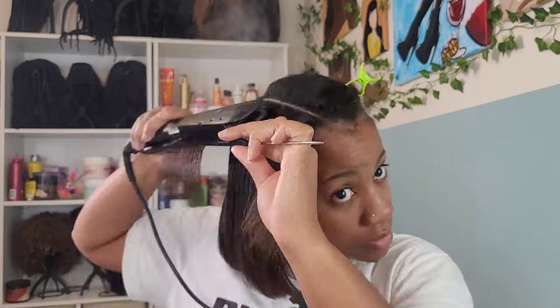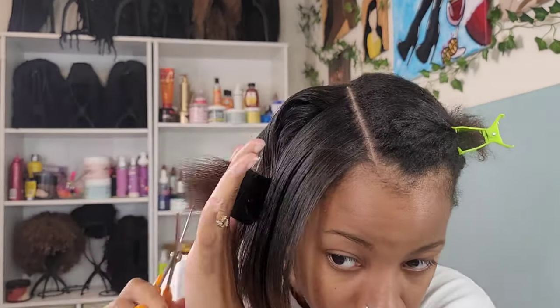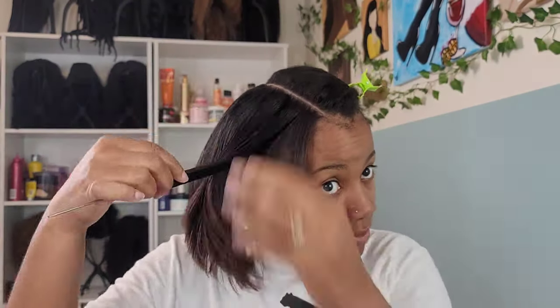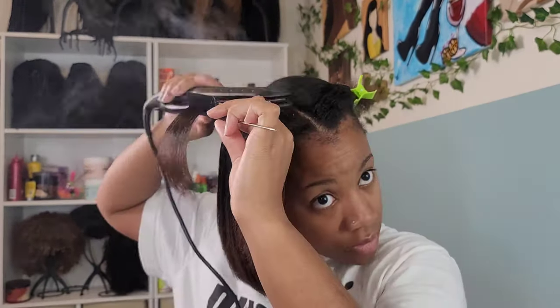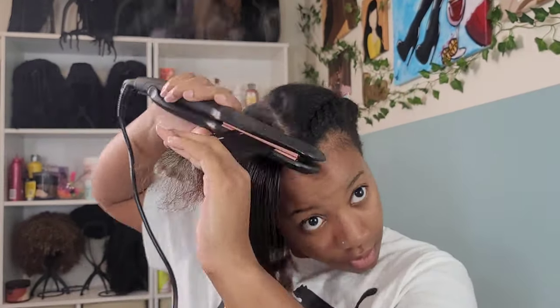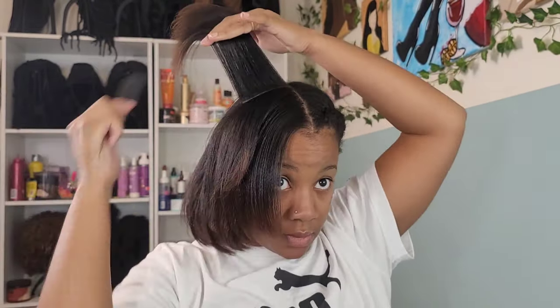I sped it up because it's pretty much the same process — flat iron a couple of sections and go back in and trim. For me this is the best way to make sure I am cutting very thoroughly, getting every strand as much as possible. I'm no professional — this is just how I taught myself to do at-home trims until I go see a professional, which is very unlikely because I don't go see professionals. You see them prices they're charging? I will mess up my own hair before I hand somebody two hundred dollars for a wash and style. I'm a frugal individual — I'll figure it out.